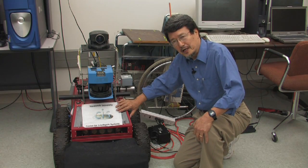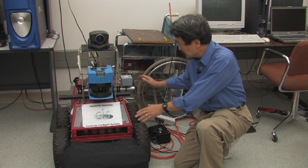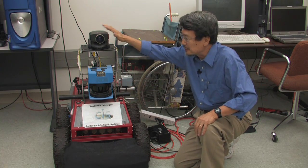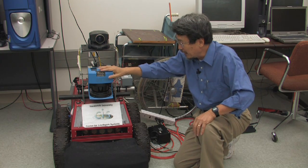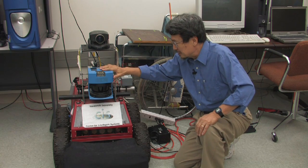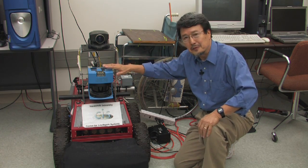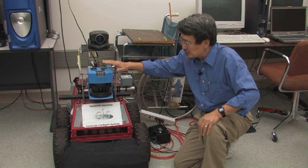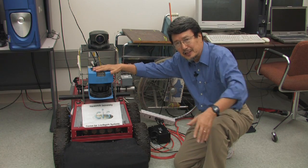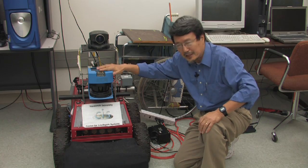This is a more rugged mobile robot. You can buy the body, a camera, and a laser sensor, and put it all together. It can be deployed outside — you can imagine using it to guard a certain field to detect if an intruder comes in.